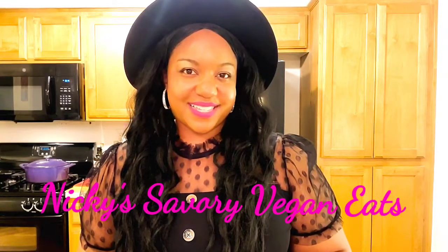Hey beautiful people! This is your girl Nikki with Nikki's Savory Vegan Eats and welcome to another episode!